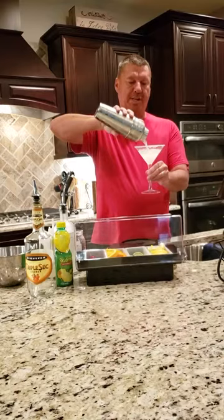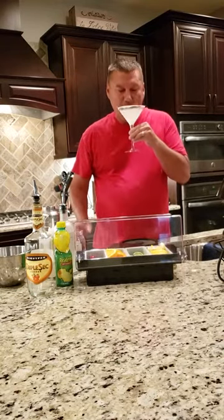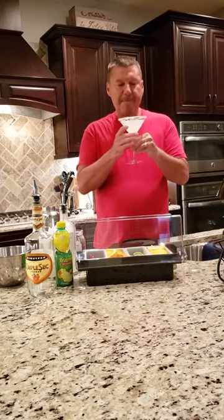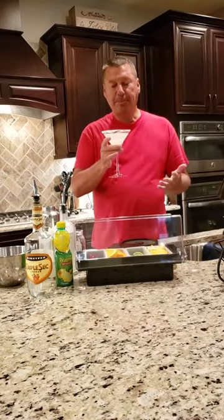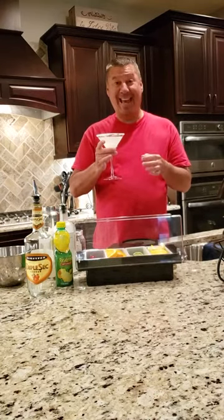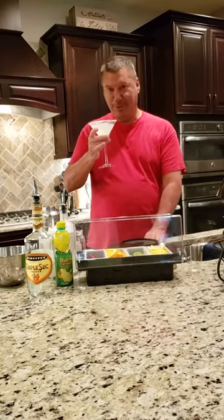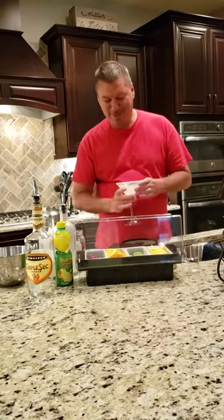Pour your martini in and now you have a lemon drop martini. So good! Another thing I've done before is buy lemon head candies and drop a couple down in here — kind of give you something to look forward to when you finish your martini.